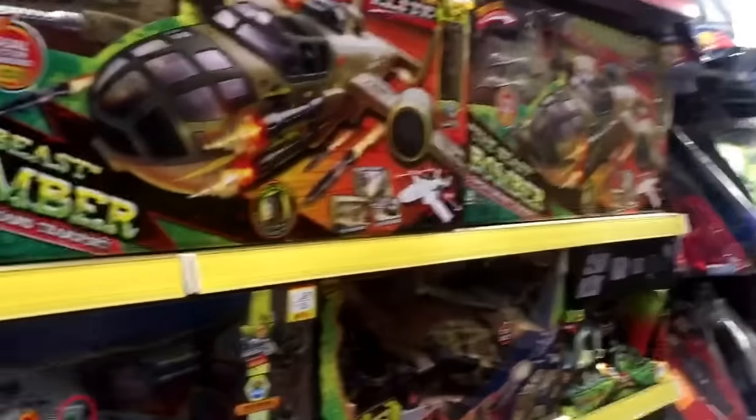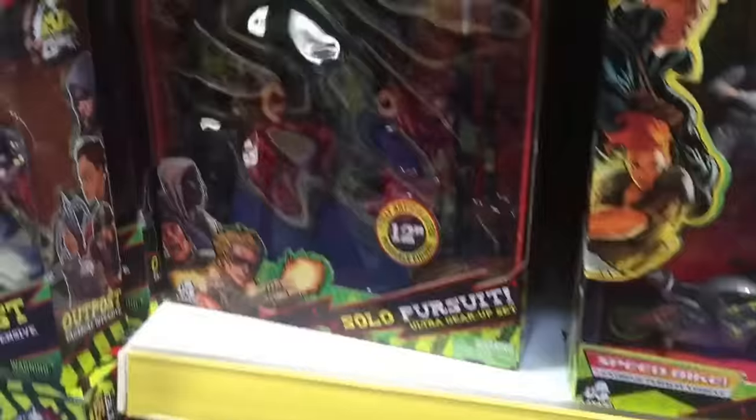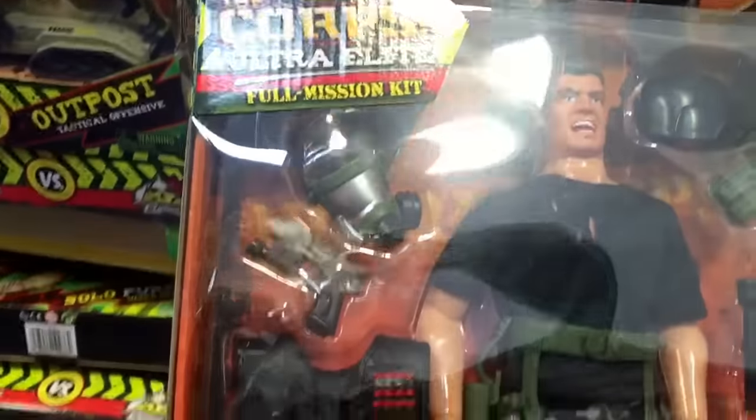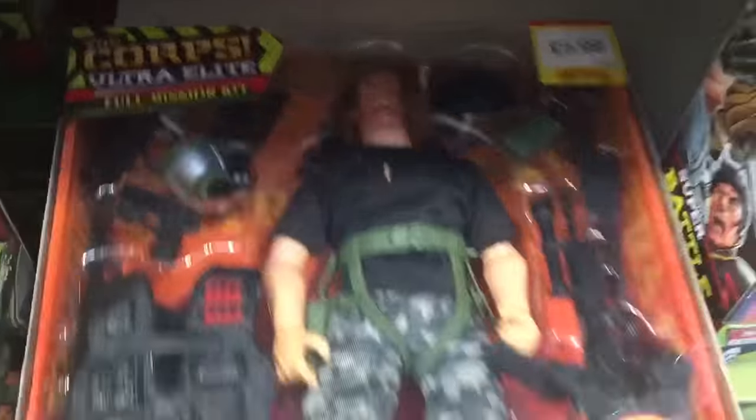Hey there, I'm in Smith's toy store and I've come to pick up some Corpse Ultra Elite Soldiers. I've come here for me and my friend really, because my friend told me about these guys. I'll come and see what I've got here — I actually like this place better than Toys R Us.